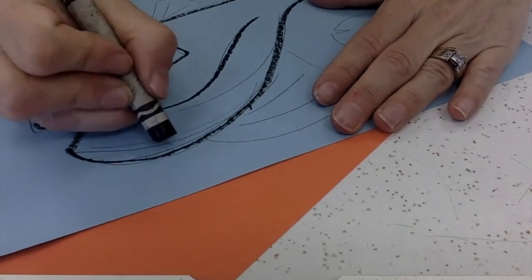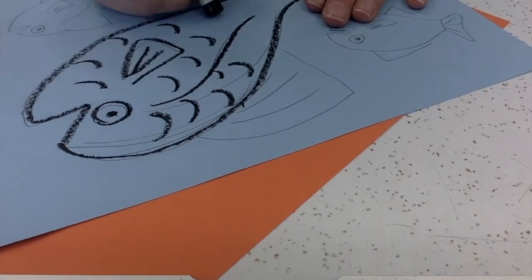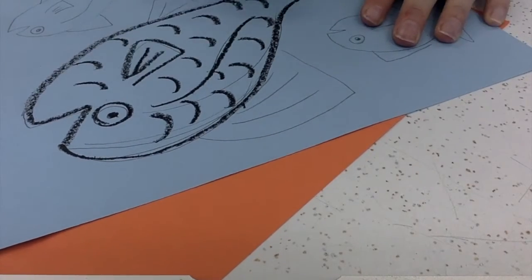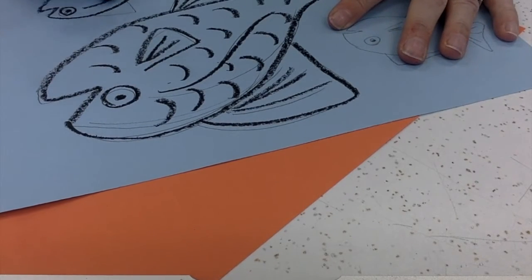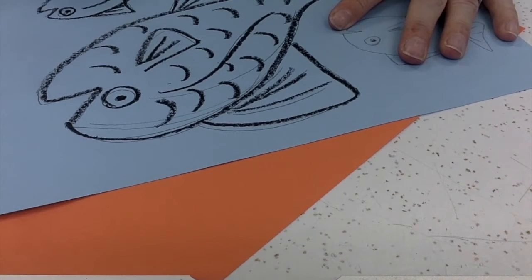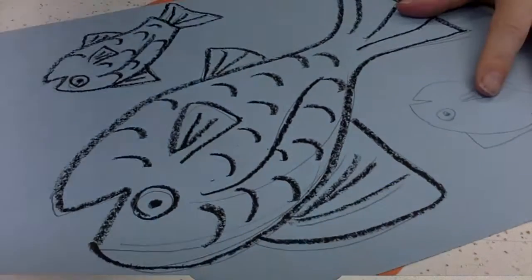I also forgot to add in the texture of my fish — the scales — so I'm going to go ahead and do that with my black crayon as well. This allows you to see the fish a lot better and a lot clearer in my work.